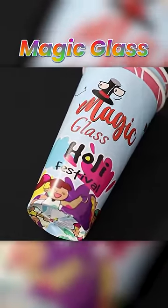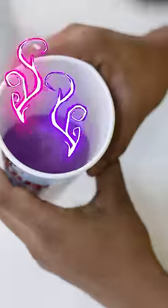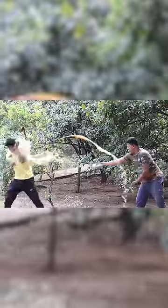Next up, this is our magic glass. It looks like a clean and normal glass, but if you just put it in water, it will change color. You can see — you can put it in normal water, and this glass can produce 3 different colors depending on what you place on top of it.